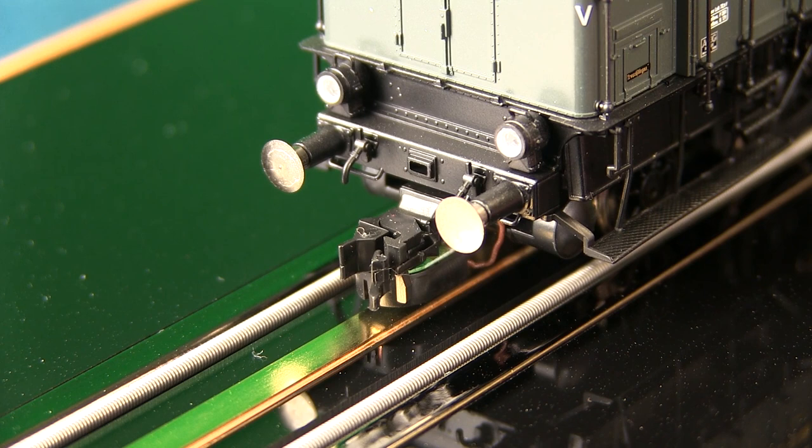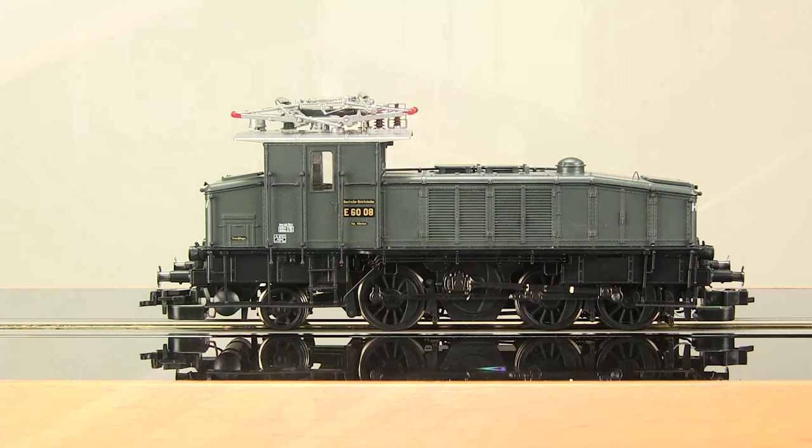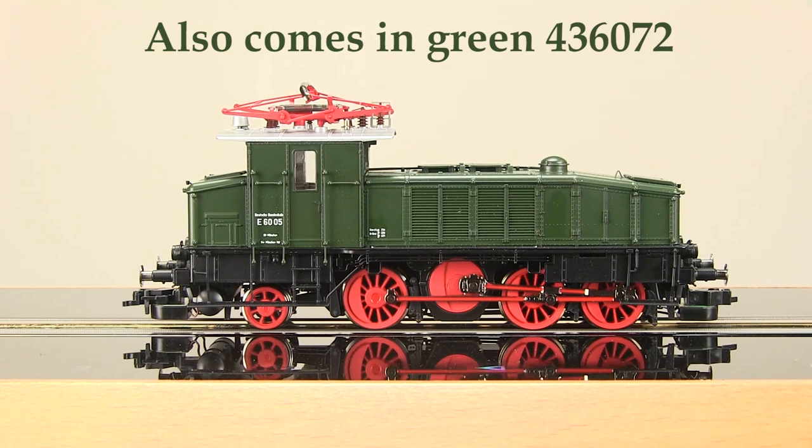In shunting mode you can couple and uncouple cars anywhere on your layout and change the rear lights to a single white or red light. The model is painted in the original gray with a highly detailed double-arm pantograph.